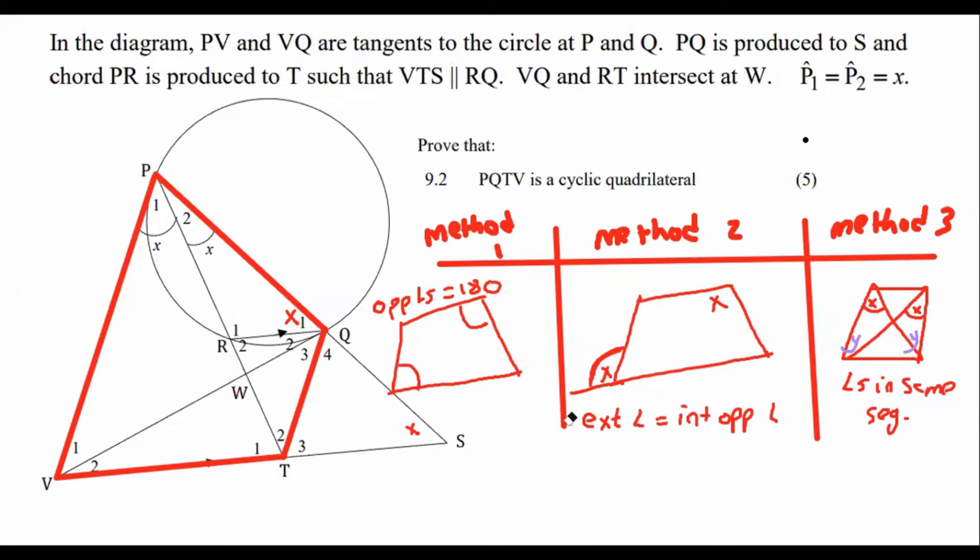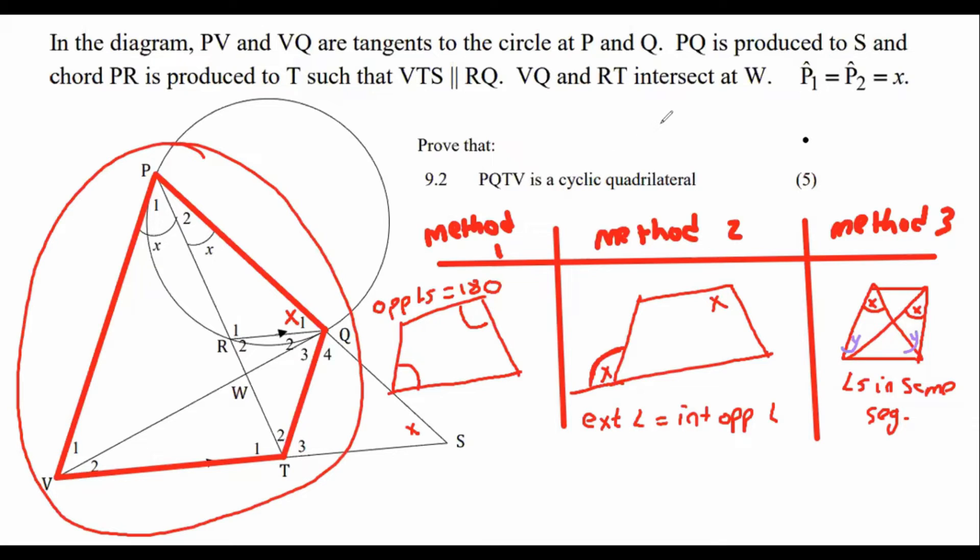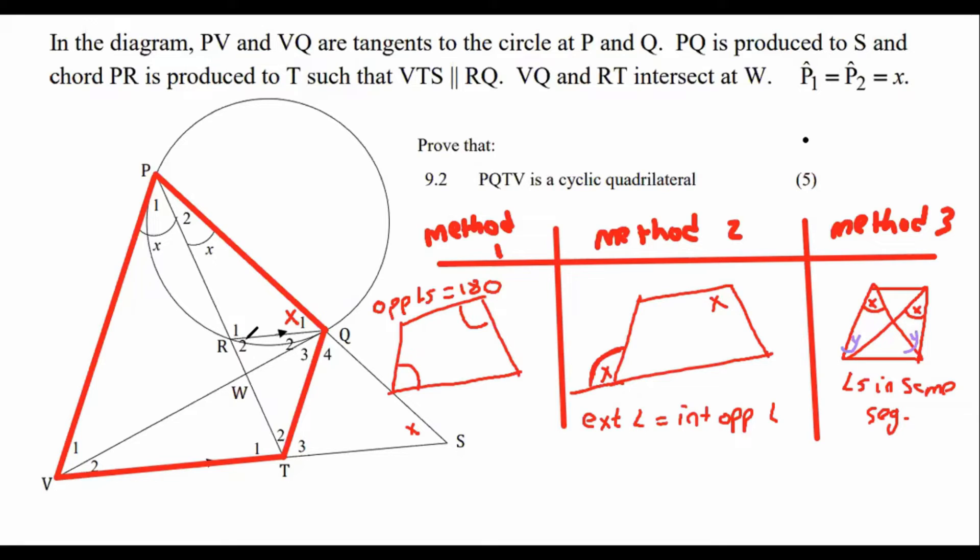I always tell students: look at the cyclic quadrilateral they're asking you to prove, and see if there are any lines going across the middle. If there are lines going across the middle, it's normally going to be method three — angles in the same segment. If there are no lines going across, it's usually method one or two.